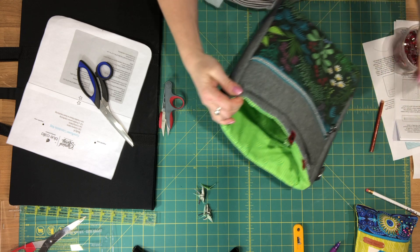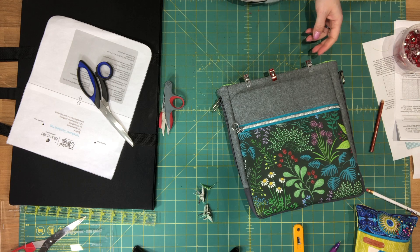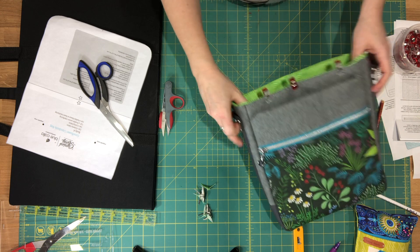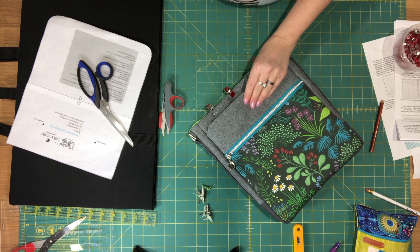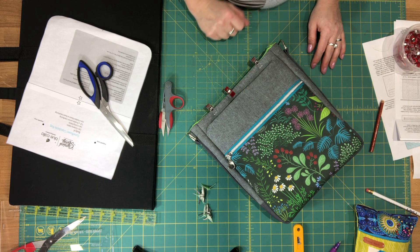Once the top stitching is done, your bag is ready — just pull out the flap. That will be the end of this video. In the last video we will sew up our adjustable strap.